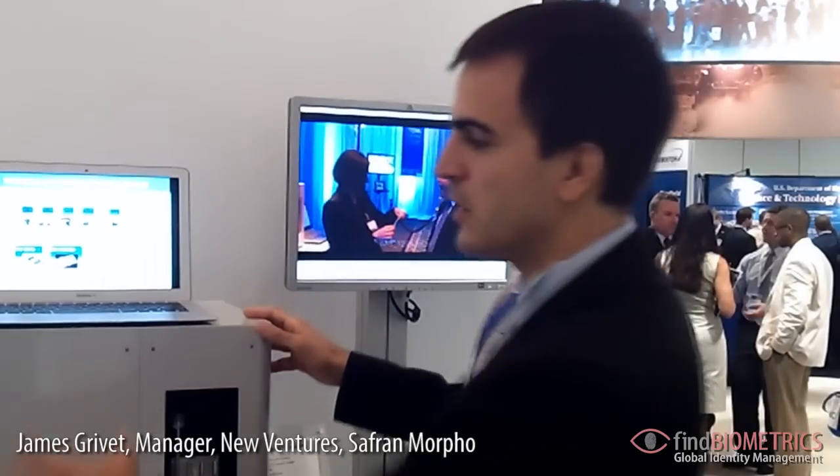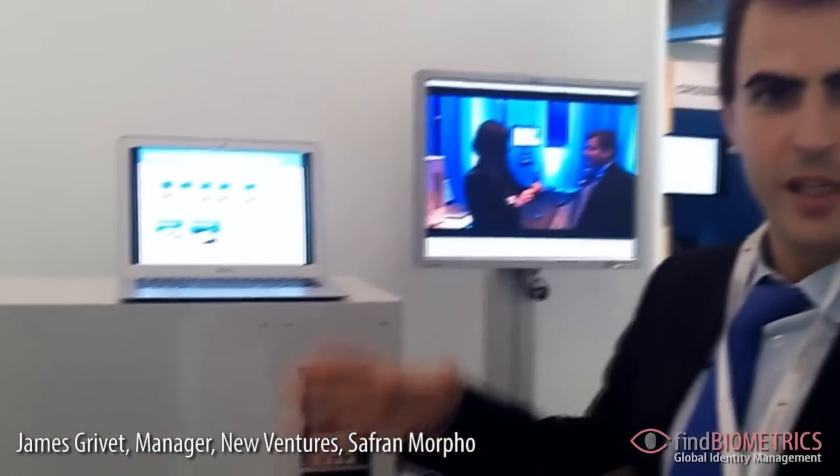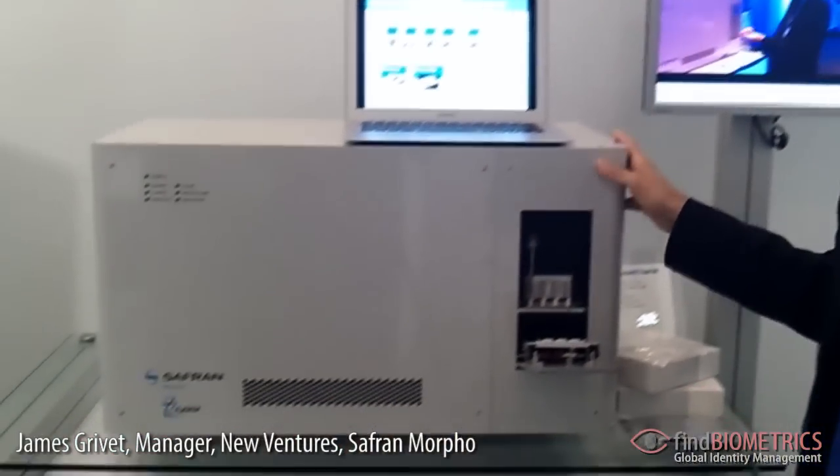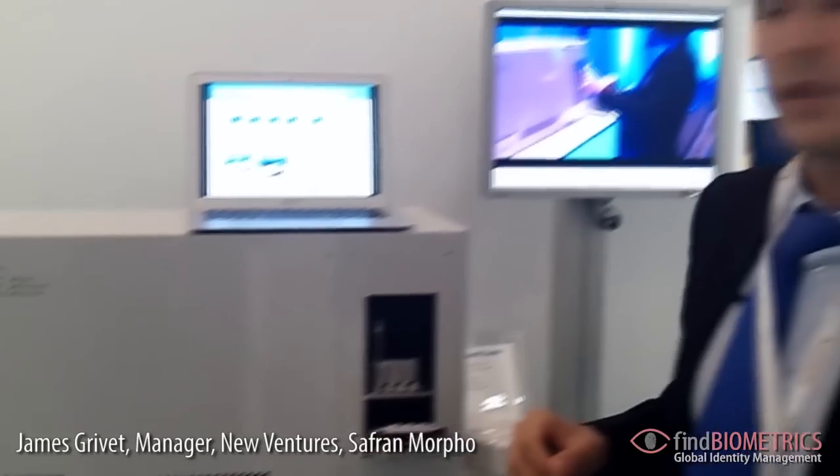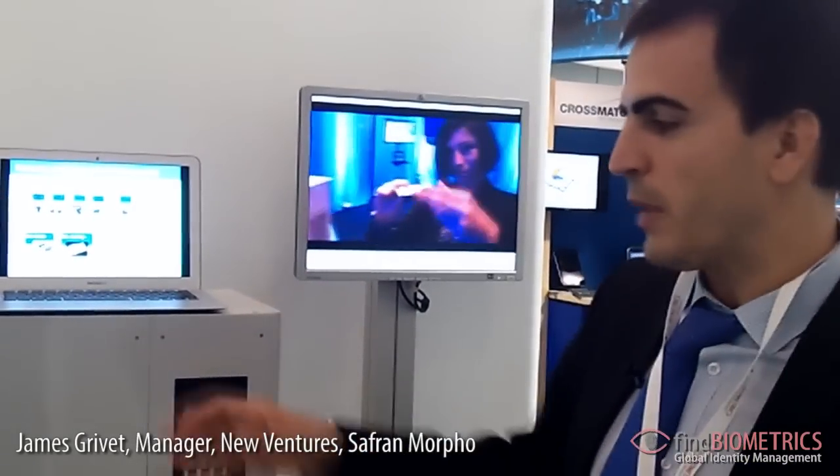This process is very simple for police stations, and this is what Morpho wants to develop. The device you see today is a prototype — it's not the final size of the product. We want something very small to be integrated into a booking station and very robust. Morpho is going to work with our partners Zagem and Lockheed Martin to improve the product and make something usable by police forces.